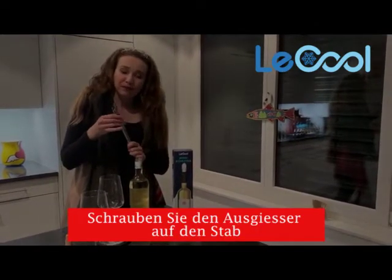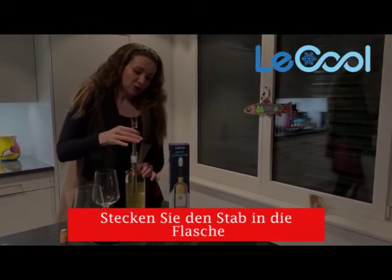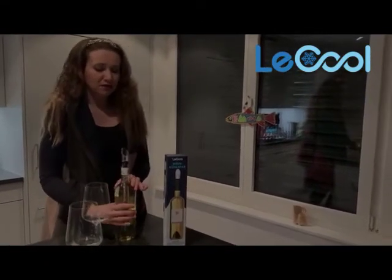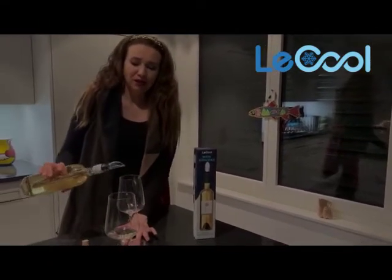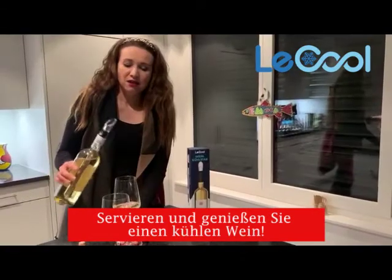Then please put the pourer back. Then you can insert everything in the bottle — just press a little bit so that it's firmly there — and then you can pour the wine in your glass.